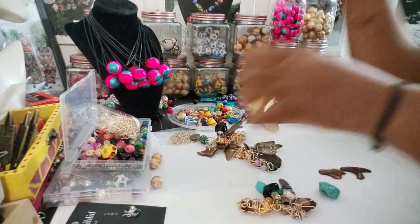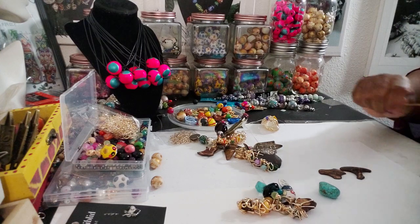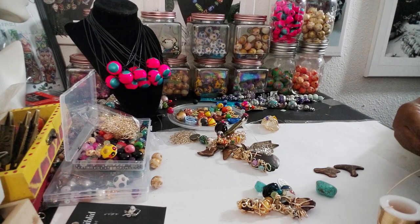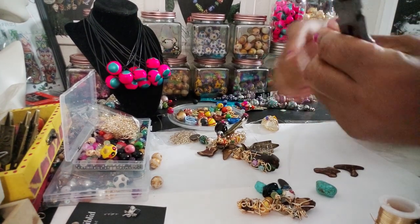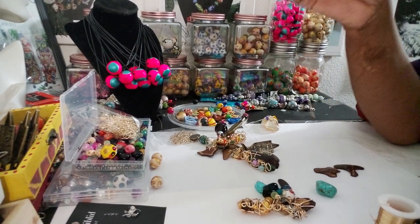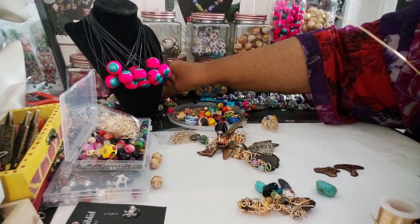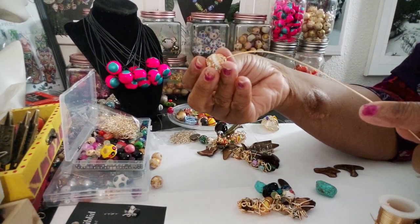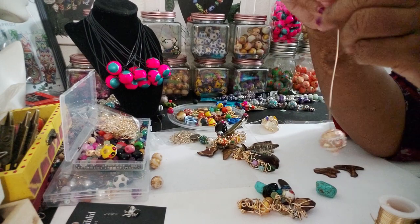I'm going to take a couple more of these just real quick — a couple more of the beads and make the little trinket really quick. I think I'm going to use one of these Indonesian beads. I think this will give it like a really nice look. So I'm going to use one of these beads.